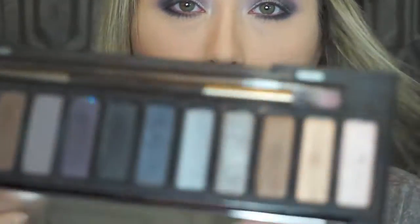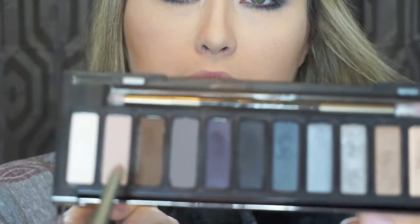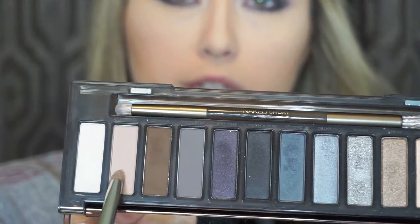Now using the same smoky palette I'm going with the color Armor — it's a silver glitter — and I'm putting it on the inner portion and blending a little more. Why not use the glitter, right? Next I'm grabbing the color Combust from that same palette — it's a flesh tone, a lighter one — and putting a little right underneath all of that to clean this up.